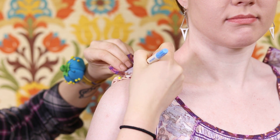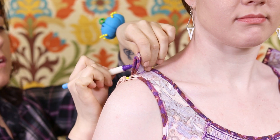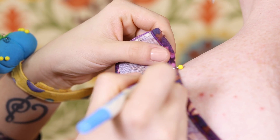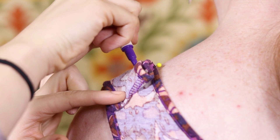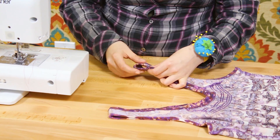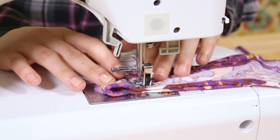Mark on both sides of the seam with fabric chalk or a marker. You're going to want to follow right where the pins are. Take out the pins and line up the lines on both shoulders. Stitch along the line on both shoulders.